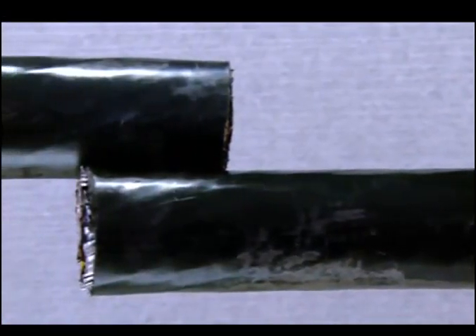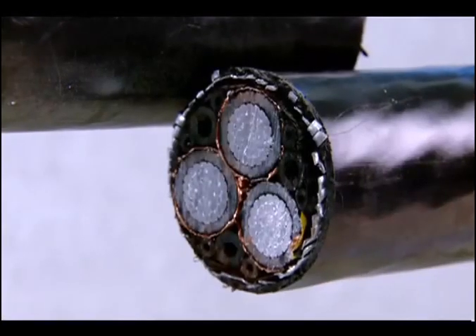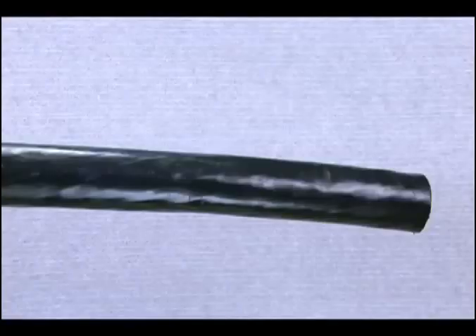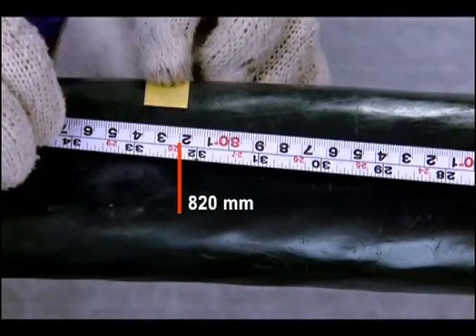Procedure for preparation of the cables: align the two cables and cut off the surplus portion, leaving an overlapping portion of 100 mm in length. Check the cable ends and ensure these are free of moisture and defects. On the left side cable, or the longer end, measure and mark 820 mm from the cable end.